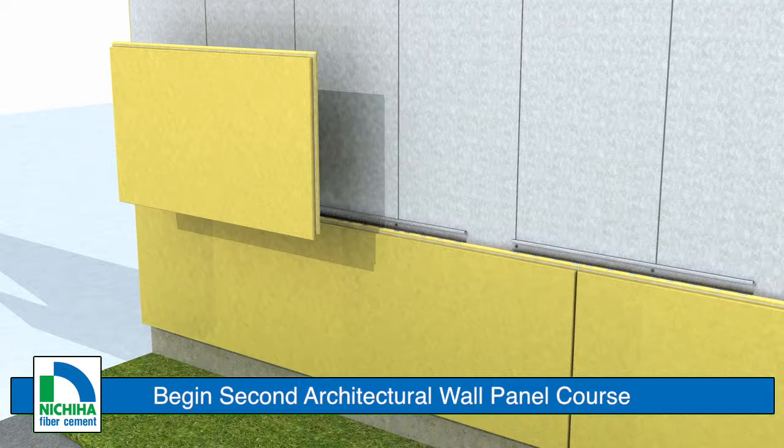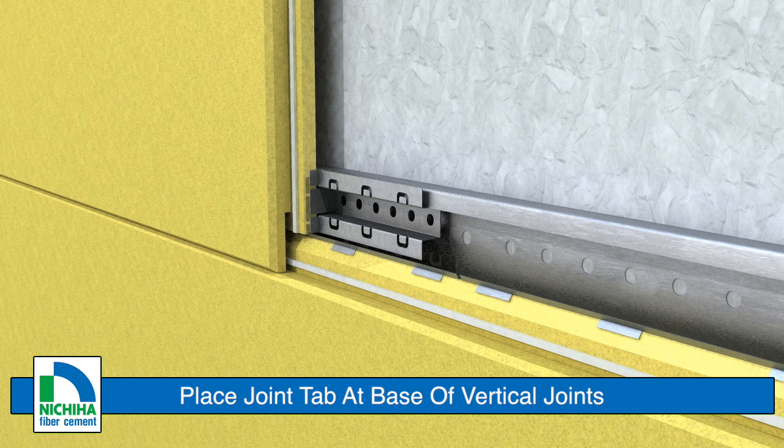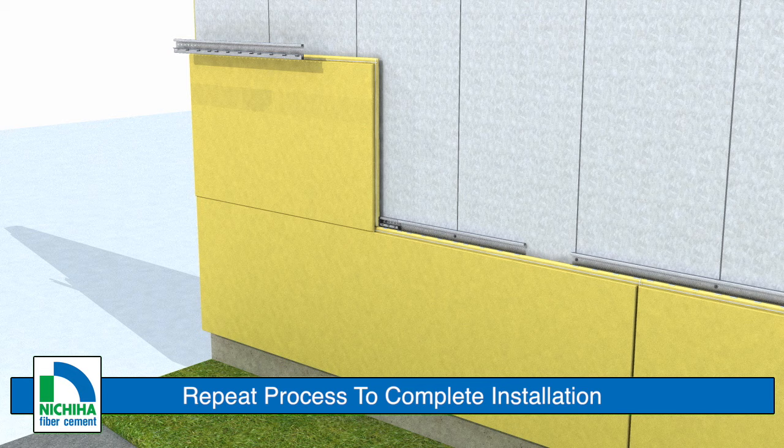Begin installing the second course by placing the first panel directly on the installed panel and fasten it in the same manner. At each vertical joint, place a vertical tab against the bottom right-hand corner of each panel. The joint tab seats inside the panel clip and is secured with the supplied fastener. Repeat this process to complete panel installation.